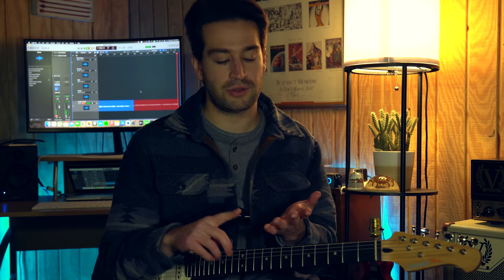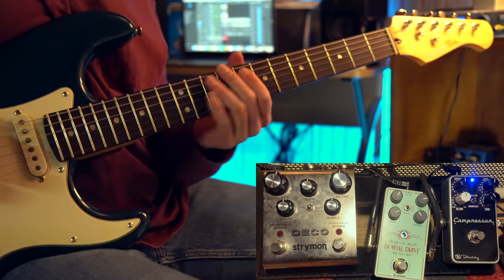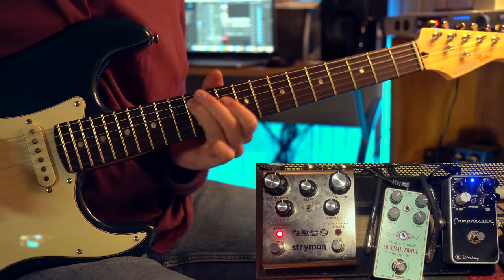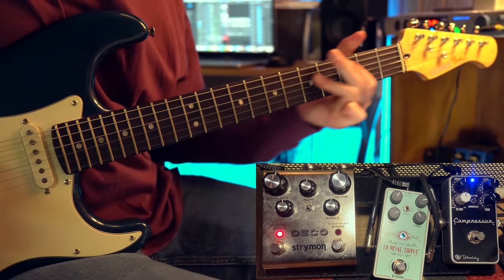To answer my own question from the beginning of this video: can this pedal give you that Dumble sound? Yes. Is it an exact match? No — but it's pretty damn close, and for under 50 bucks it's definitely worth the small investment. Not only to achieve this iconic Dumble sound, but to have a pedal that's a slight booster, a tone enhancer — you can use it for crunch overdrive, smooth and clean leads, and it also gives you a very punchy rhythm. It also works really well with other pedals; I've used it with the Keeley Compressor, the Strymon Deco, and other effects pedals, and it only made them sound even better.